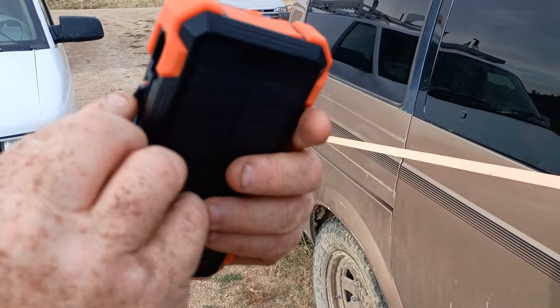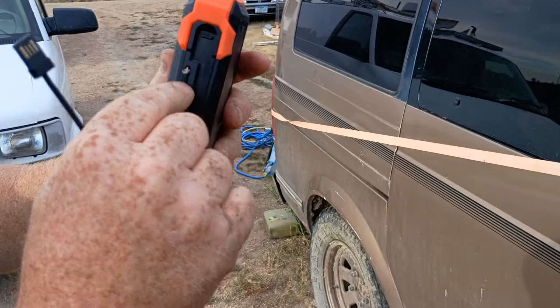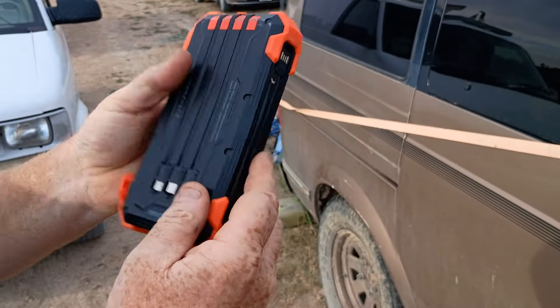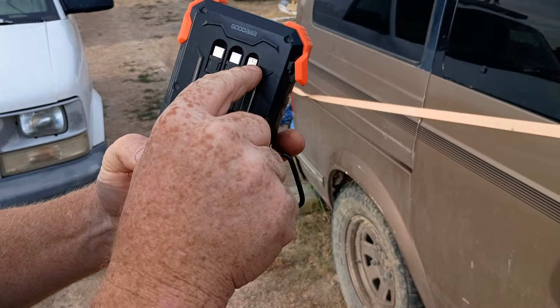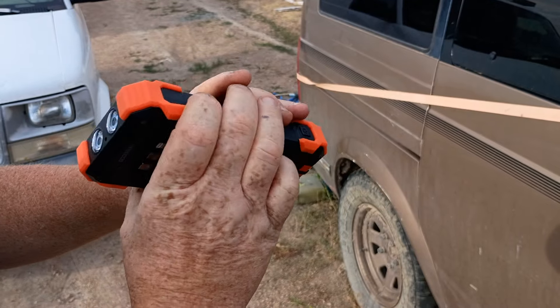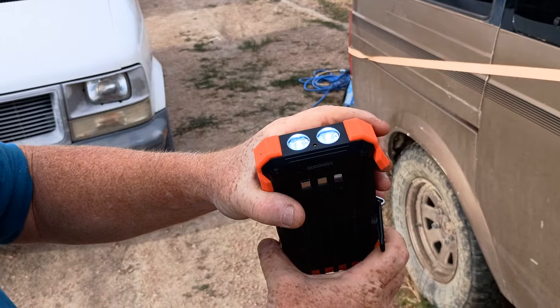From just wear and tear, this was about the only thing we've encountered — this is one of the charge cords that it comes with, that's integrated. There are quite a few integrations in this. We've got two USB-C3s, and we've also got an iPhone charger cord right there. And we've also got a flashlight, which can be turned on or turned off.